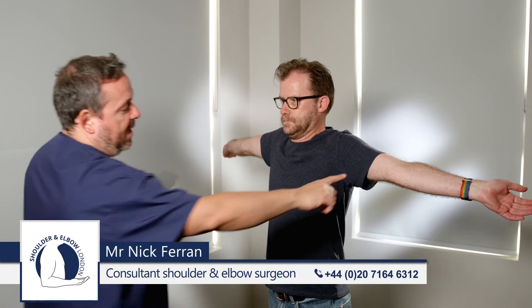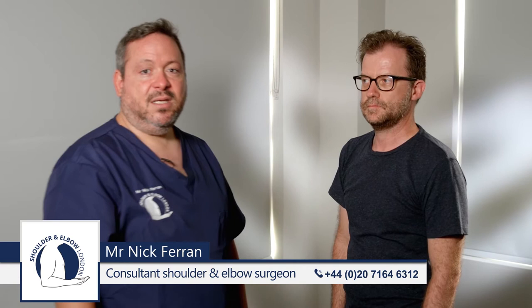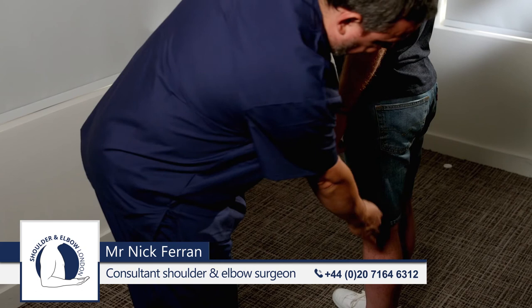If the elbows hyperextend, they get one point for each side. Step number four is to look for hyperextension at the knees. We ask them to push their knees backwards as far as they can.